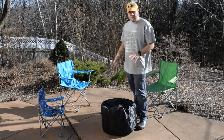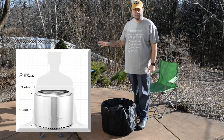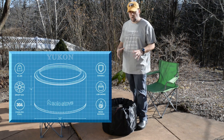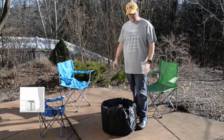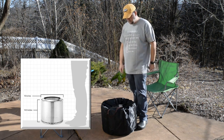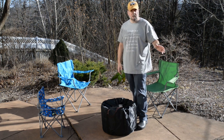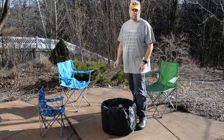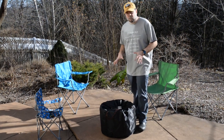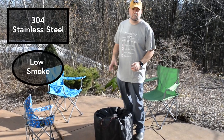The model we have is the Bonfire, which is the mid-size. They have a slightly larger version available for pre-order right now, and then they have the smaller Ranger, which is about five pounds lighter, a little shorter, and a little less circumference. But this kind of seemed to be the one everybody liked because it fits the standard cut of wood better, where the Ranger might not so much.